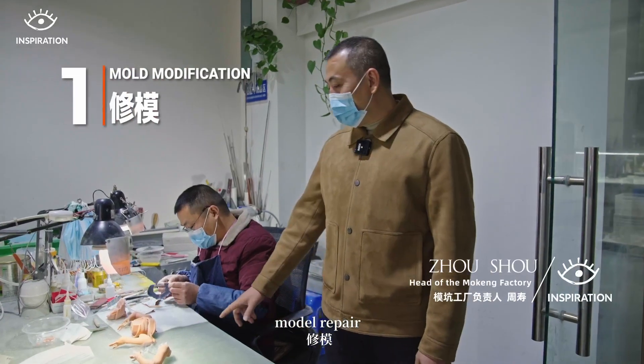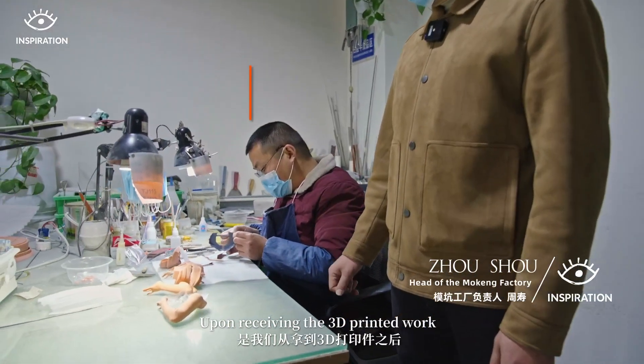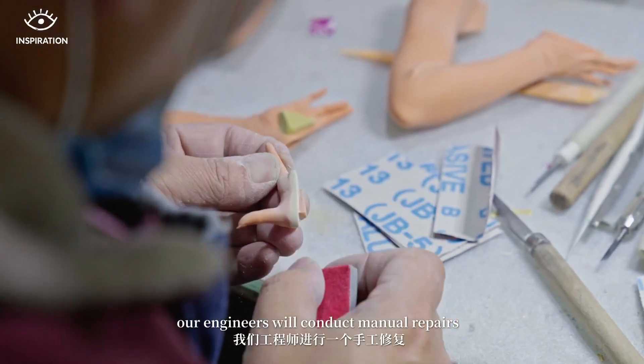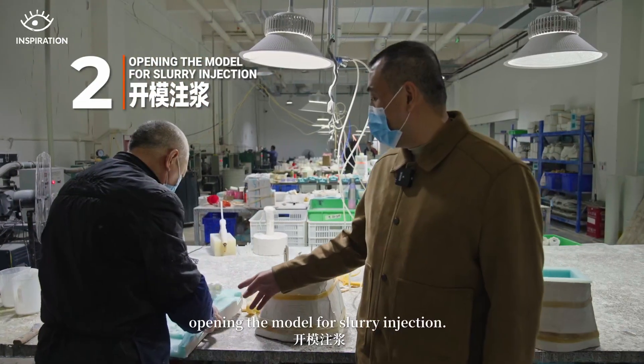The first part of the process involves our engineers using a 3D printing machine to handle factory repairs and refine the design. The second part is the detailed design work itself.